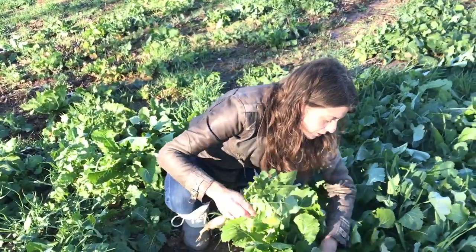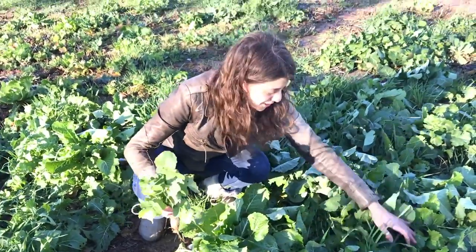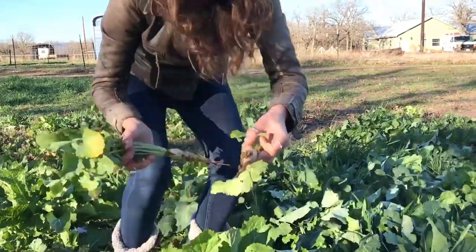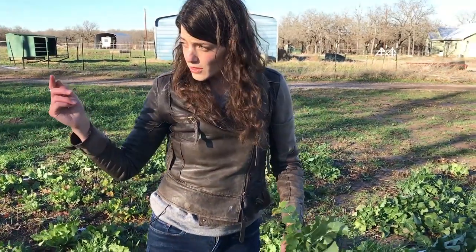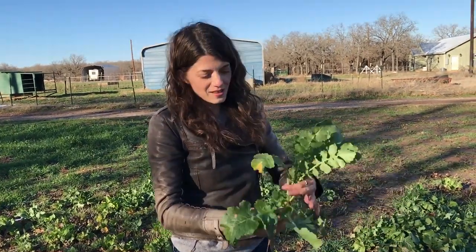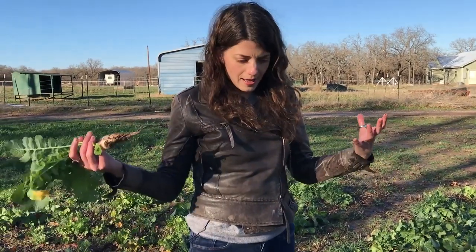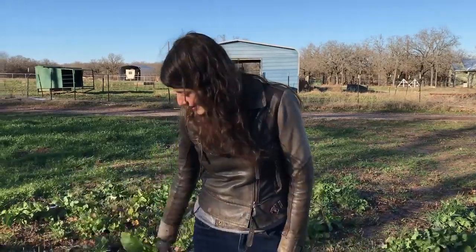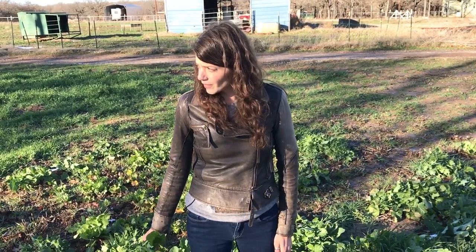We're getting nice soil coverage as well as some edible crops for us or for livestock. I don't recommend harvesting everything because then you won't have anything feeding your soil, but harvesting some here and there is a nice way to get greens and veggies. Here's a nice turnip with a little more purple on it. It's about getting that diversity — just like we had a diversity of legumes with peas, fava beans, and chickpeas, we have a diversity of brassicas with radishes, turnips, and mustards. A diversity of plants above ground equals a diversity of microbial life below ground.